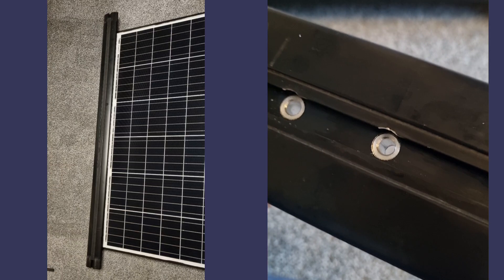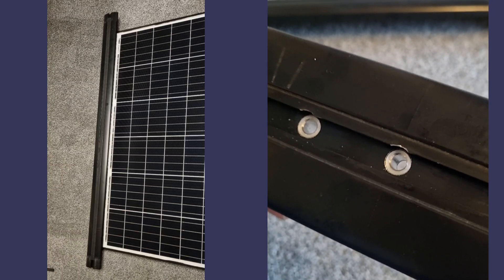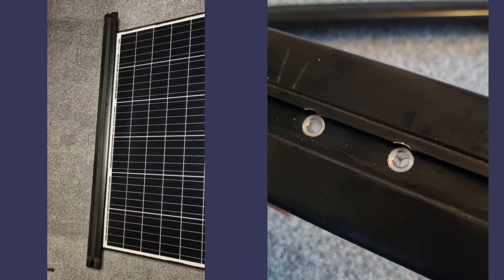That spacer is 10mm OD, 6mm ID, and 14mm in depth.